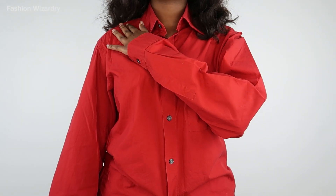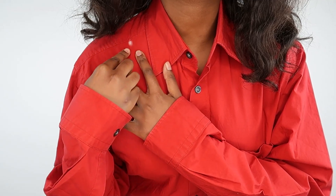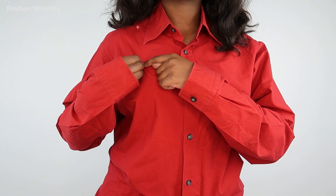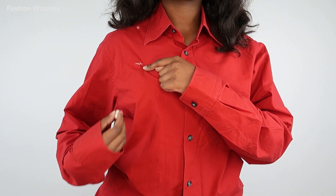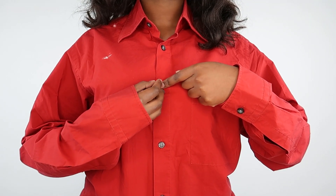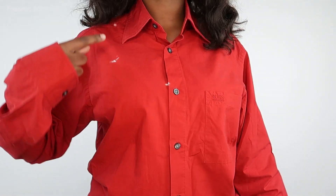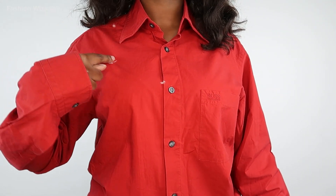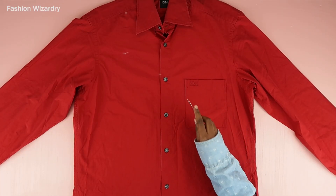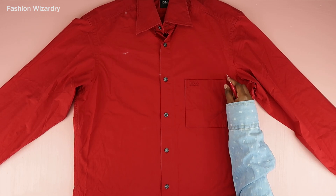First things first, we're going to mark our territory — we need this shirt to respect us. All I'm doing is marking kind of like a half V shape, and this is basically going to be the shape of the front. I just followed my bra strap all the way to the front. I also went ahead and seam-ripped off my pocket, and then I'm going to mark how long I want my top to be.